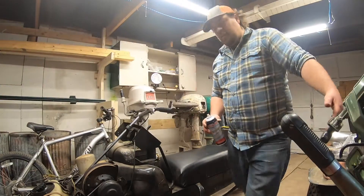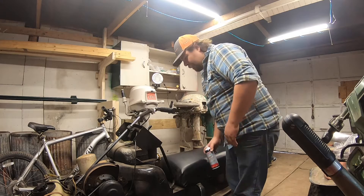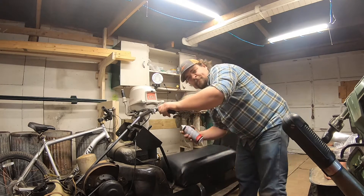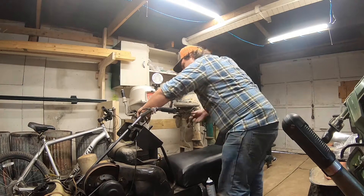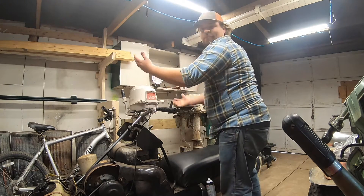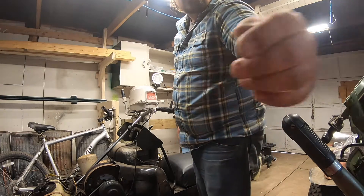I just fired it up for the first time. It's not going to kill the carburetor, but it did fire on ether. I figured we may as well get it on video. So we know it runs — it just needs either fuel lines or a carb rebuild.